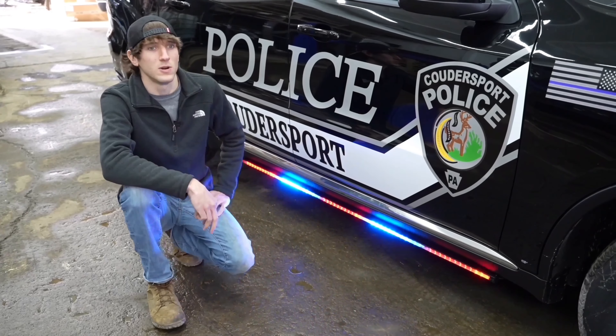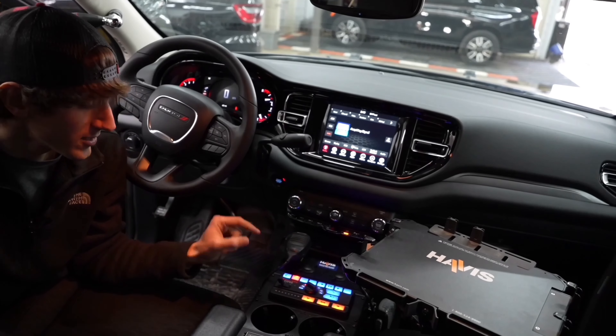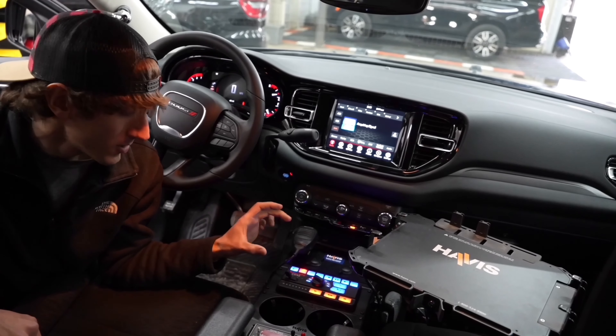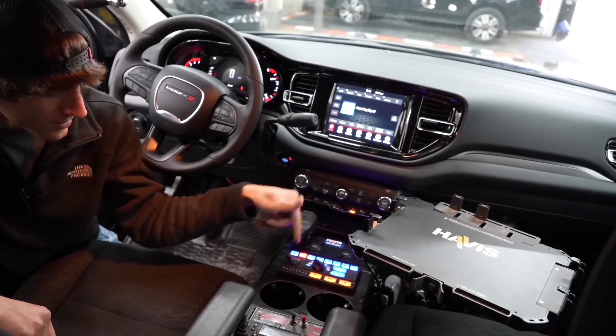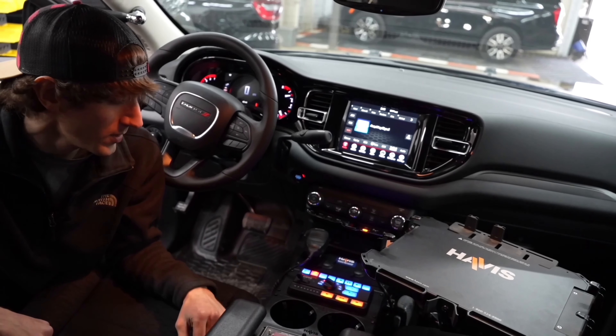This is the control head that syncs to the controller. This one is the rotary knob model — it has these buttons, a slide switch, and a rotary knob. We can program all of that to do whatever we want.